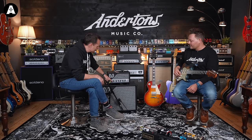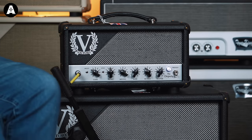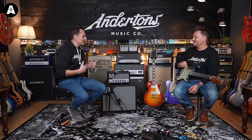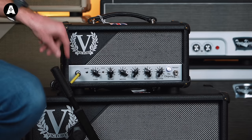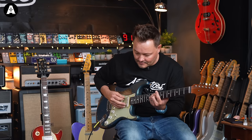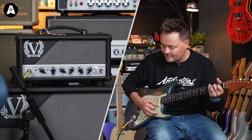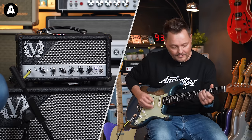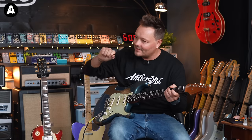So we've intentionally set this on its least gainy mode, pushing the gain control so that if Pete plays softly it's very clean, and if Pete digs in it's just a little bit dirty — really at the clean end of this. If we were to change guitar to either the Tele or the Les Paul, we'd probably find that even on this setting it would be gainier. There are no pedals at all — nothing. If I'm strumming very softly it stays clean, but if I'm doing it hard, it gets a little bit of hair on it.